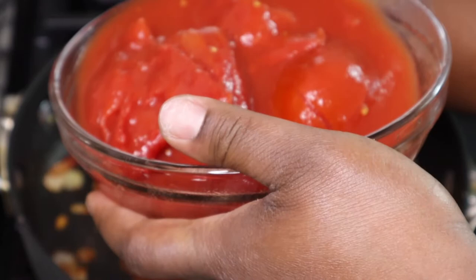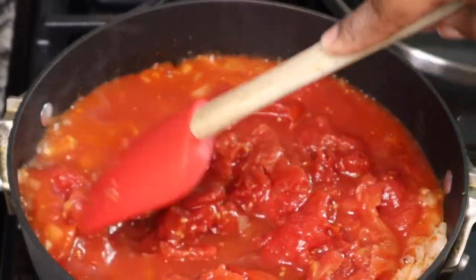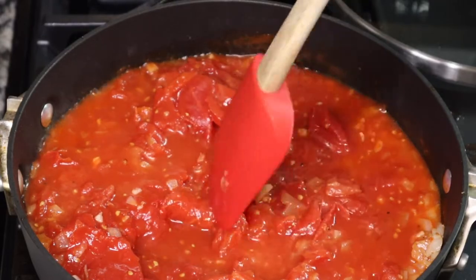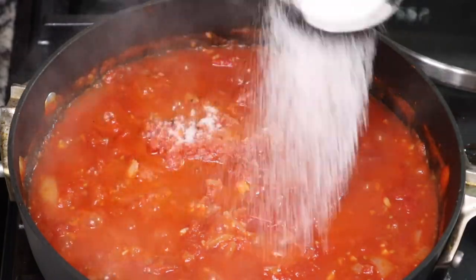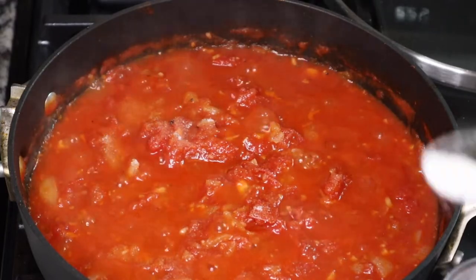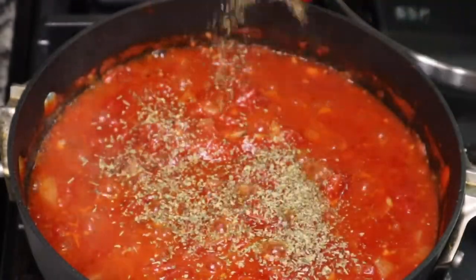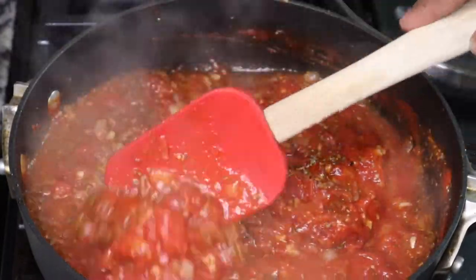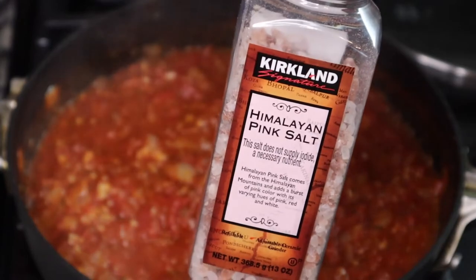Then I'm adding in one big can of whole tomatoes. If you can find San Marzano tomatoes, please use those — they're like the gold standard for making your own sauce — but I just used regular whole tomatoes. You can also use crushed tomatoes if you want. Now I'm adding in about two to three teaspoons of sugar. Don't forget the sugar — it helps balance out the flavors since tomatoes can be acidic.